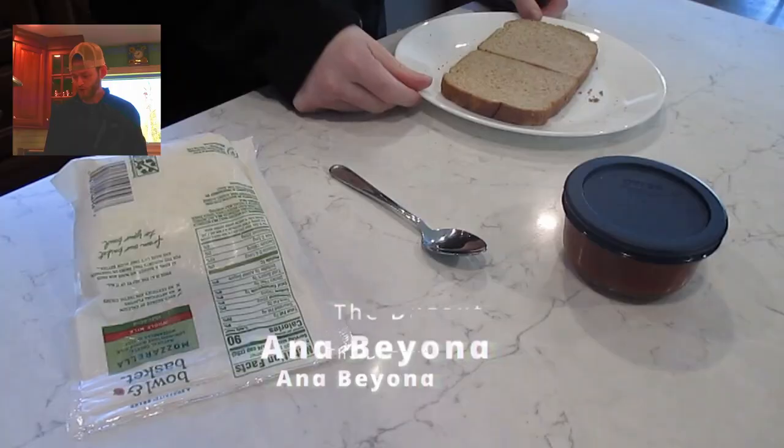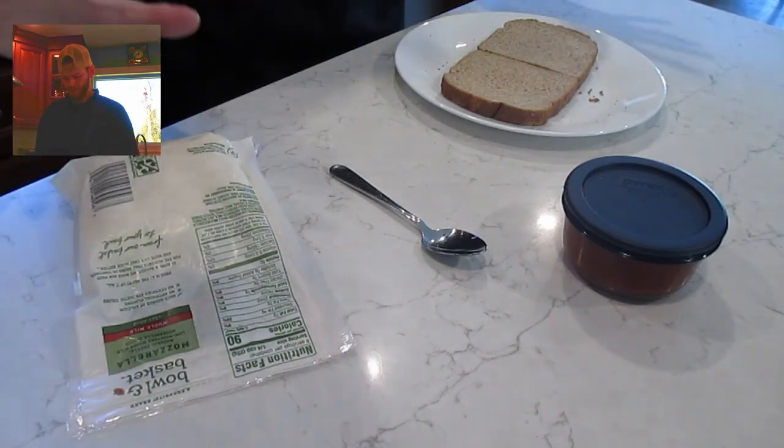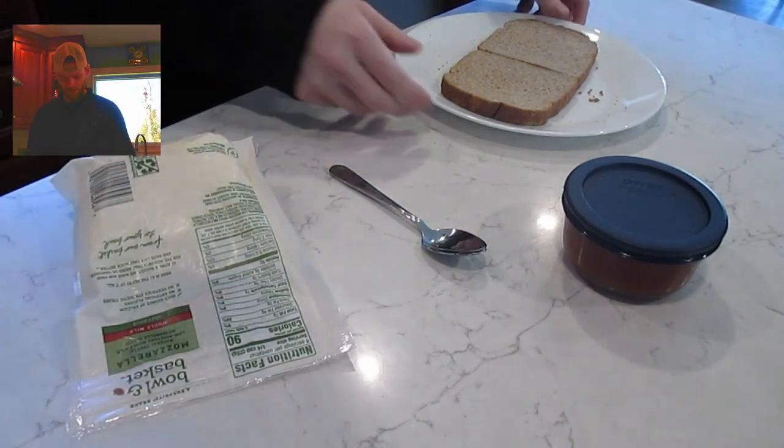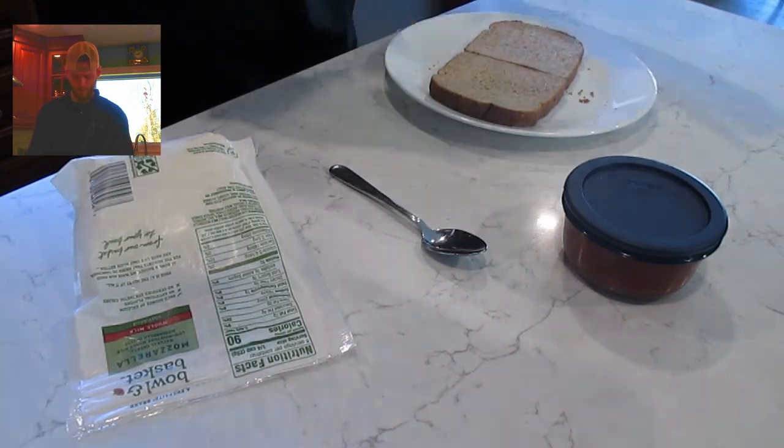Hey yo! Welcome back to the Dugget and Beyond. So I got a little easy snack here. It's very low calorie — maybe — but it's basically homemade pizza on a very small piece of bread.